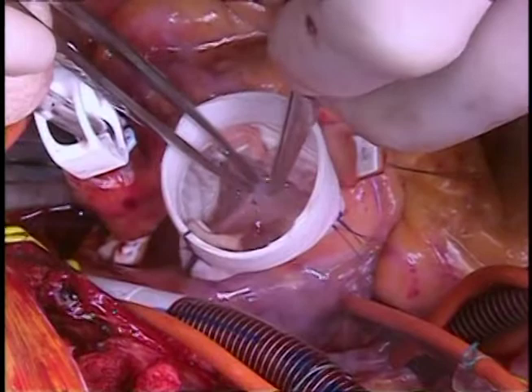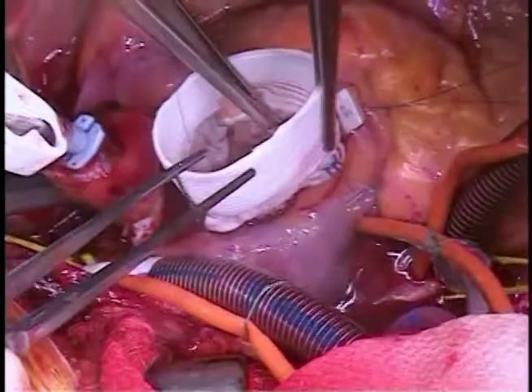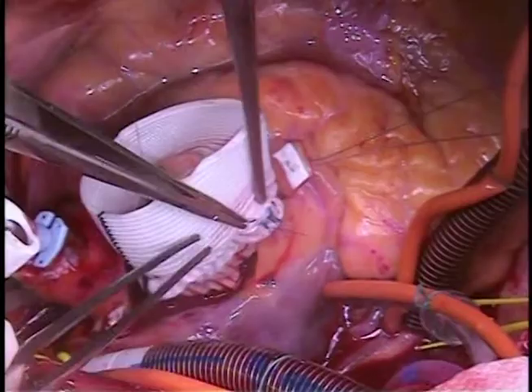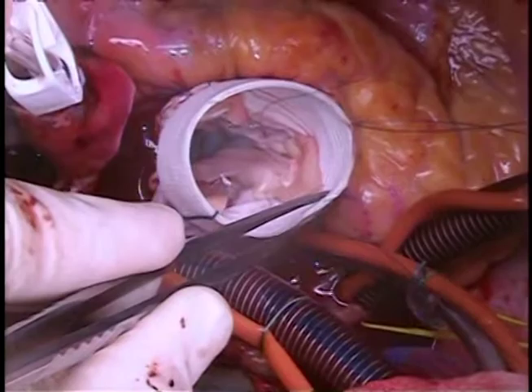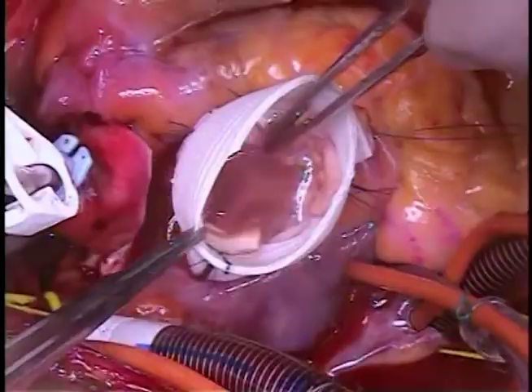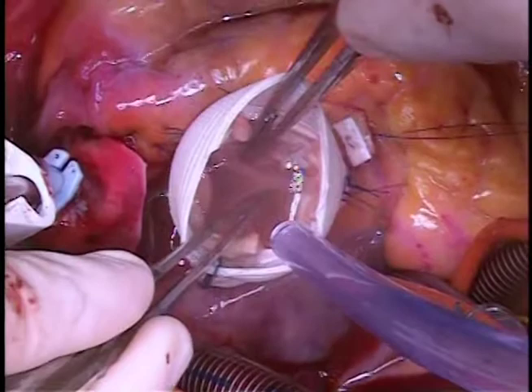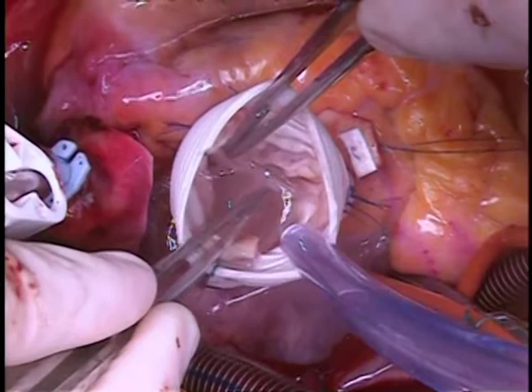You can test the valve with saline, which also gives you perspective on leaflet coaptation. If there's any question you can address it at this point. Here you see that the right coronary leaflet is a little bit longer and tends to fall into the valve, unlike the others. Thus we placed a horizontal mattress suture at the leaflet insertion point near the top of the commissure to stretch the leaflet out by about two millimeters. This was just enough to cause the leaflets to line up well. We used a small pledgeted 5-0 prolene for this.